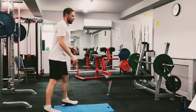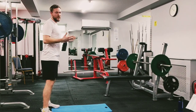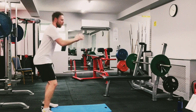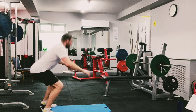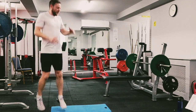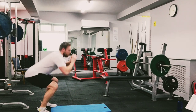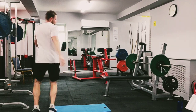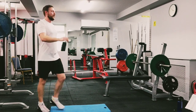Here we go — starting with our squats. Squat down, other way, and twist. Remember you can slow it down. You're halfway, let's keep going — up, twist, back. 10 seconds left. Well done.